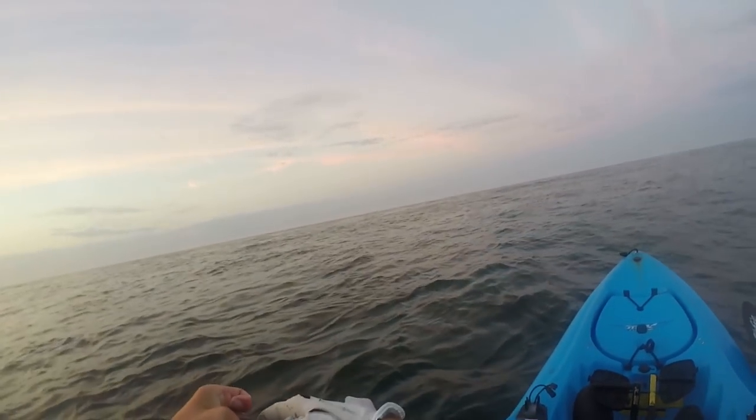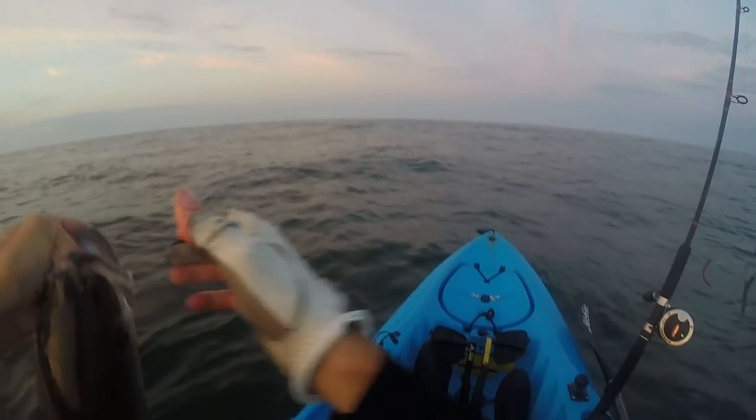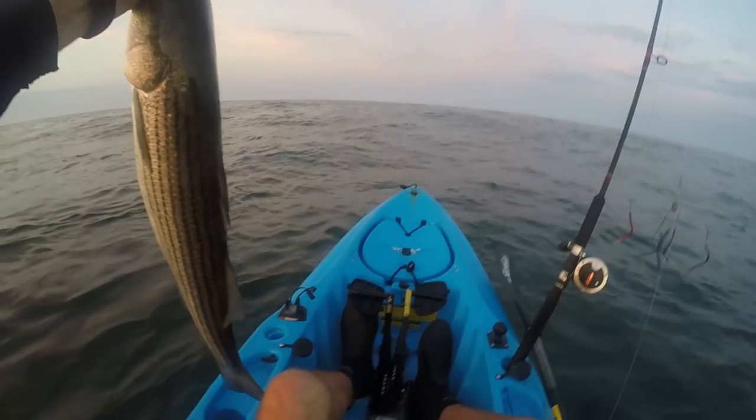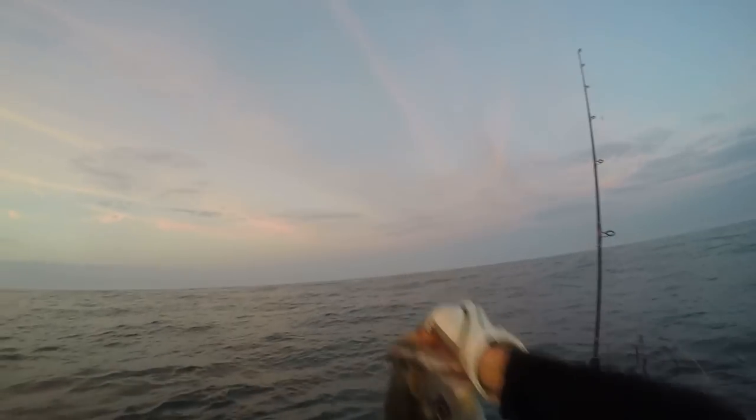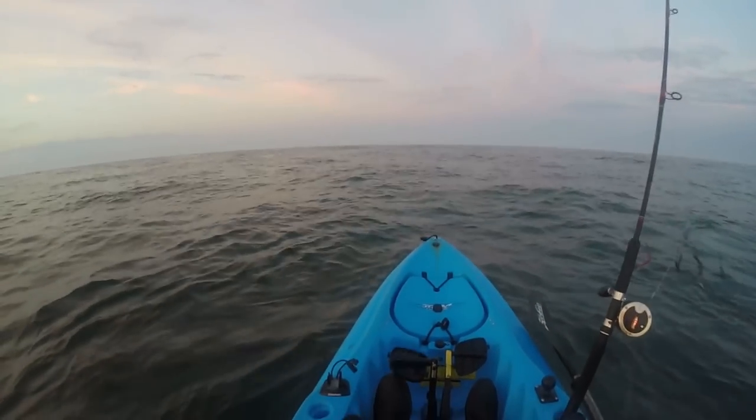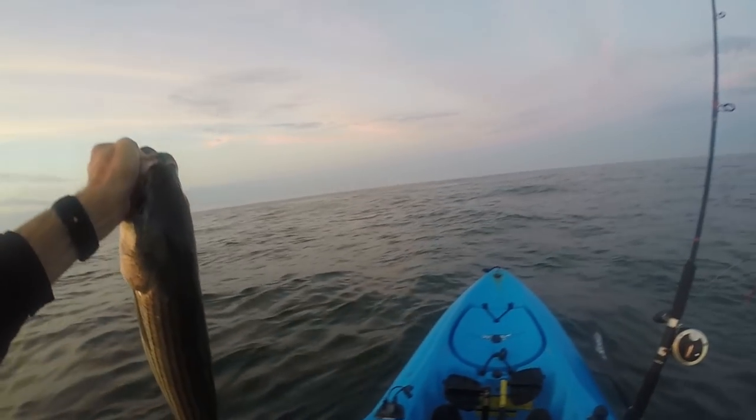Whoo! Got the keeper right there — look how fat that one is! Here comes the second one — two bass in one pass right there at Jones Reef! You gotta love that! Look at this fat one in my right hand — gonna get a sweet picture and get this little guy back in the water. This baby right here is going to be dinner — really fat fish!